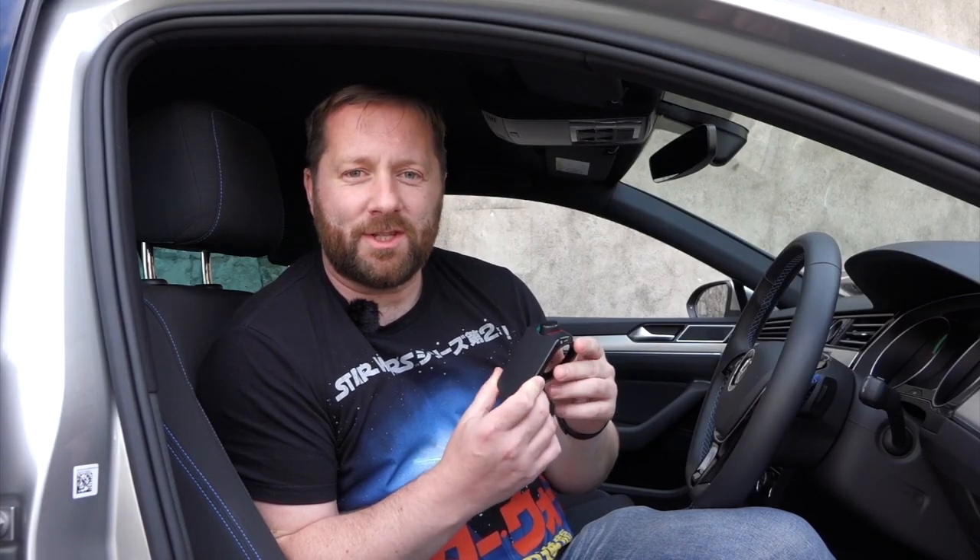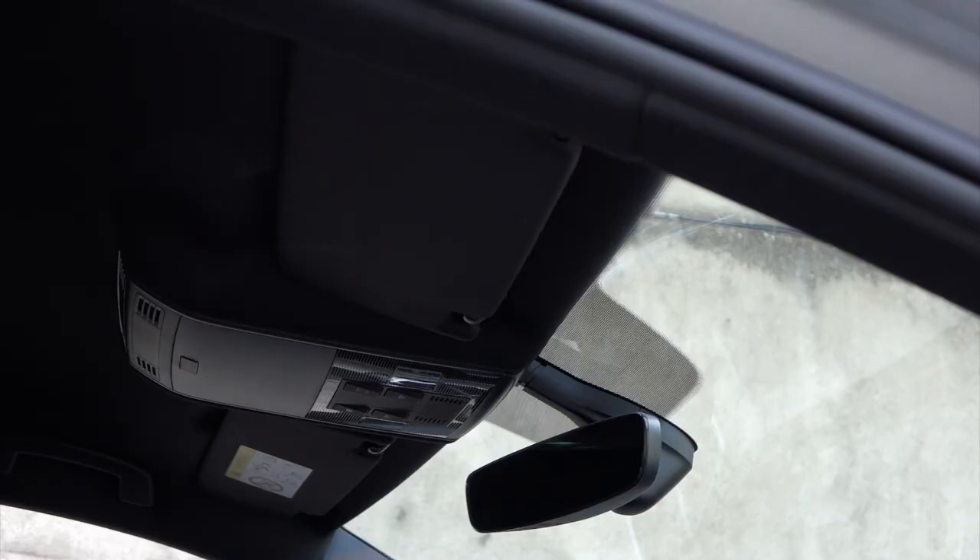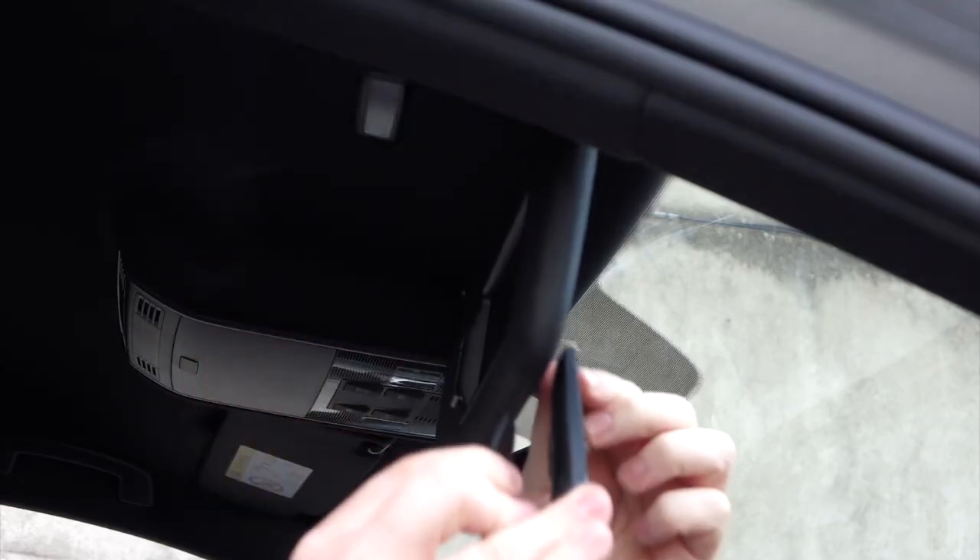Welcome to our review of the Parrot Mini-Kit Neo 2 HD. It's a small Bluetooth kit designed to clip onto your sun visor, and it's very easy and simple to use.